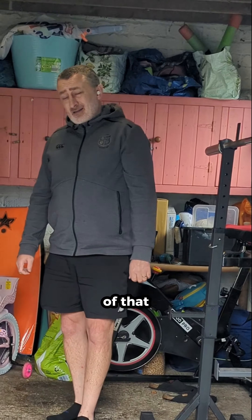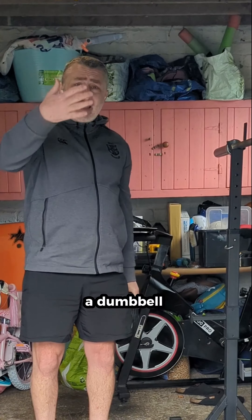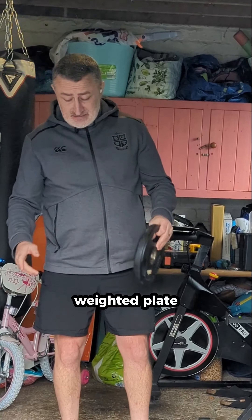Exercise number one — I love this one — squats. They work your entire body, but especially your quads, hamstrings, and glutes.